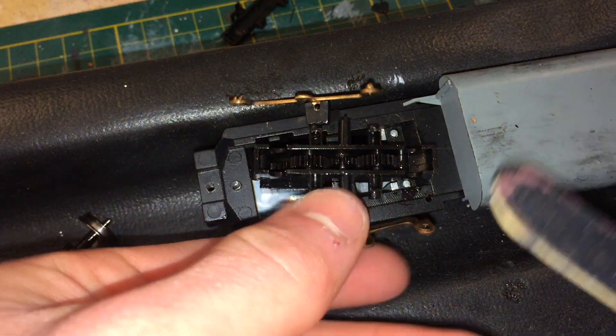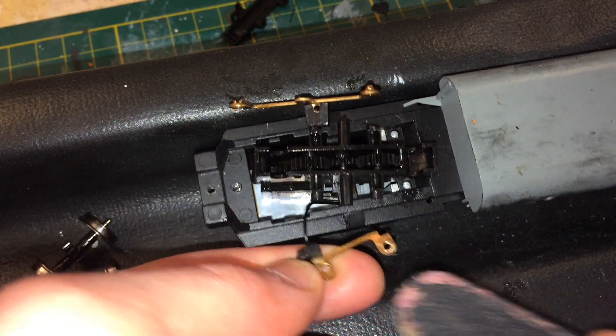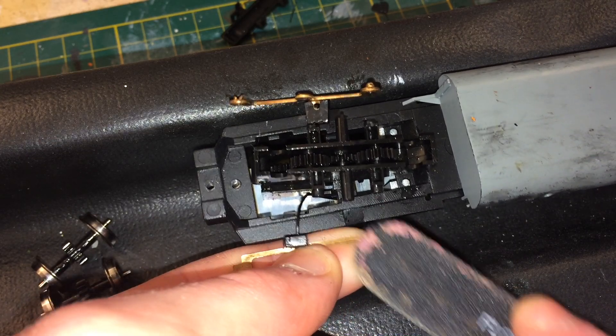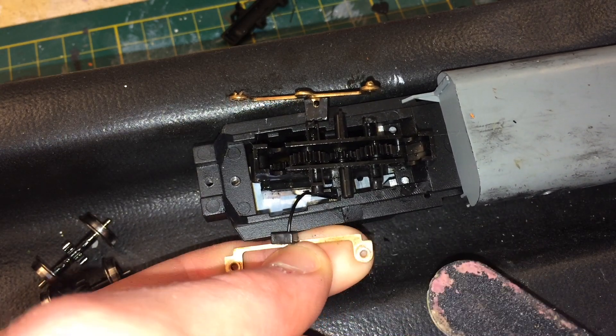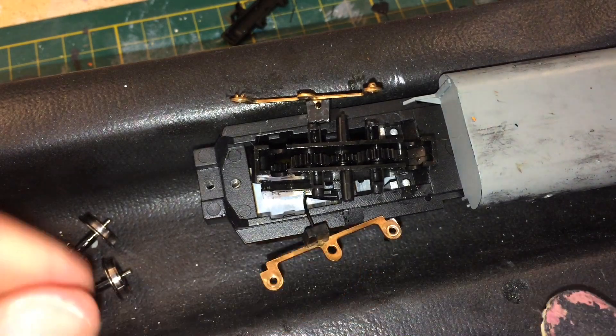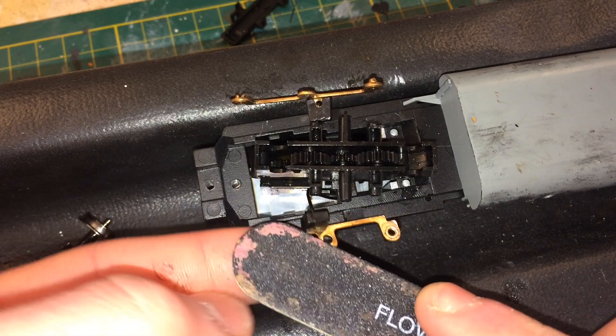The next thing I'm going to do is use an emery board to clean off the very tips of the brass contacts, because they've gotten tarnished over time. You want to make sure that's very shiny. I'm also going to use a needle file to clean out the inside where the actual wheel set sits.